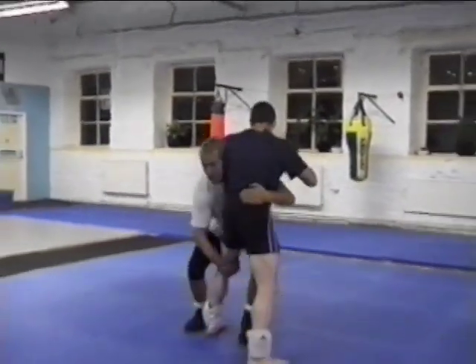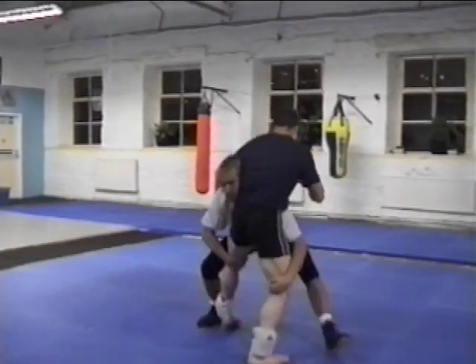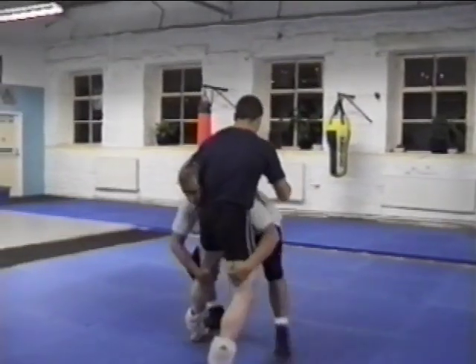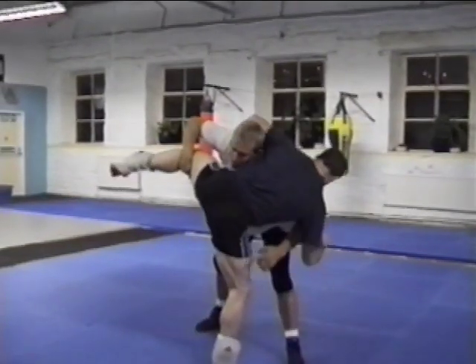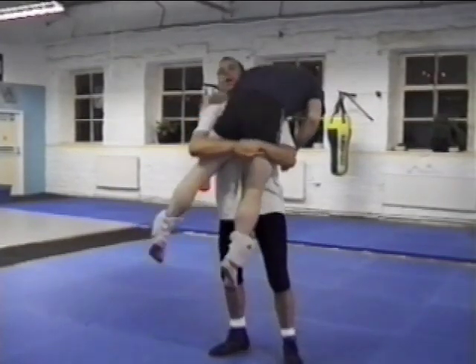One: step up and drive. Two: double leg and drive. Three: he balances, so I can't do it. So I lock under the butt and I can pick up. I can throw left, right, or back.